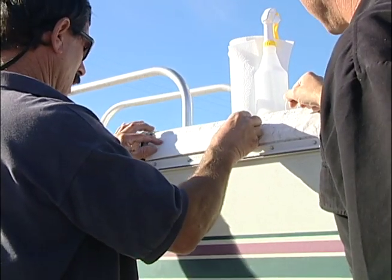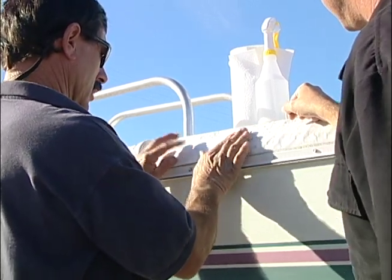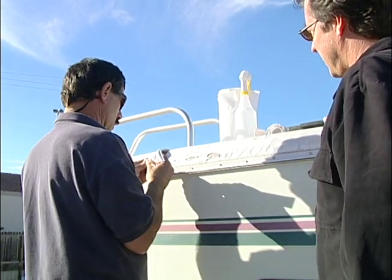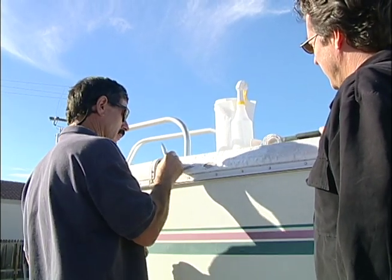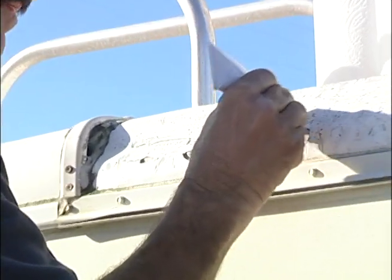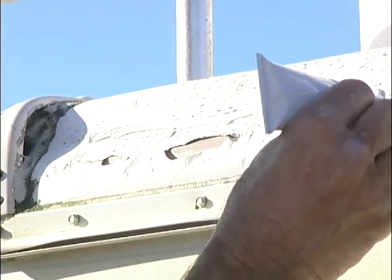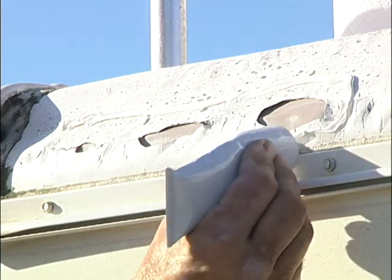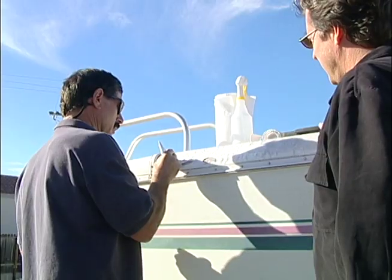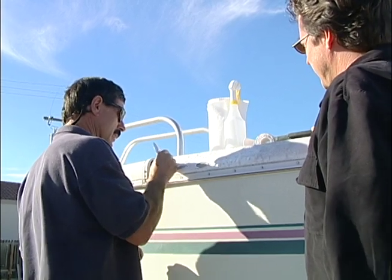So that fits right over there. Let me get the sealer out — we want to make sure that we put a pretty good bead around here using the tube they send you. So you put that all around the holes there to make sure you get a nice seal. That way, even if anything gets past the edge, it probably won't get past this inboard seal here.